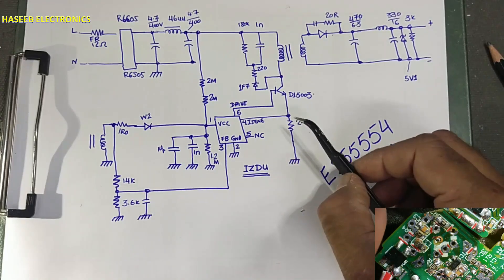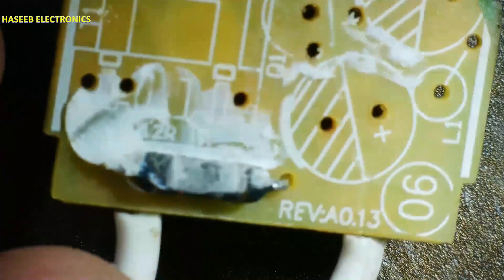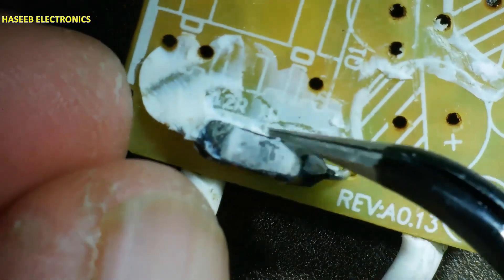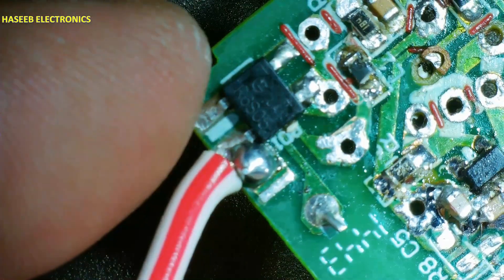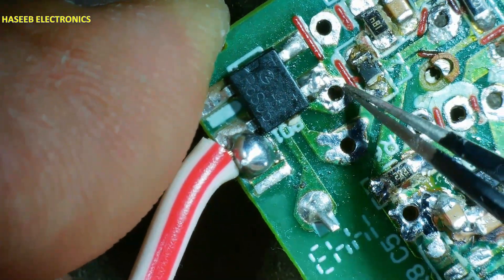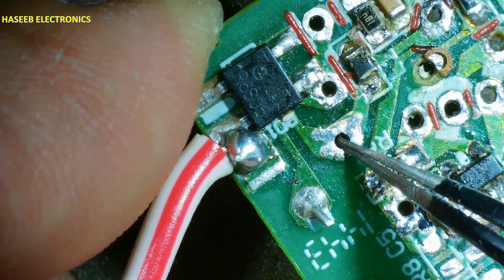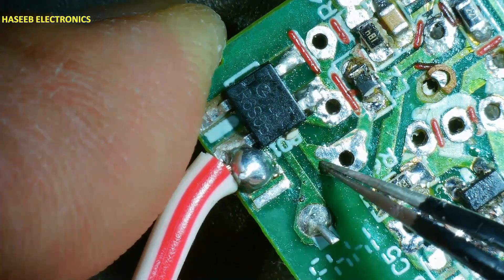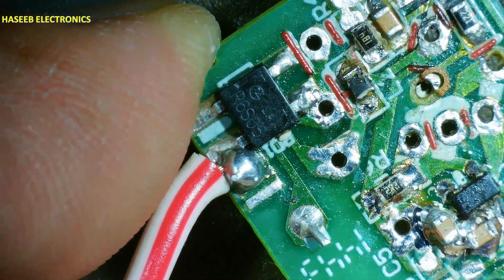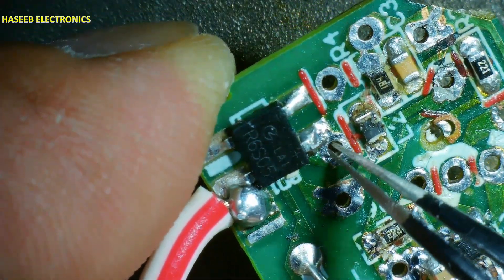I am sharing its diagram — it might be useful for someone. Line and neutral: this fuse is a 12-ohm 1-watt resistor, reaching to bridge rectifier R6S05. The positive terminal is reaching to the first capacitor. Positive terminal and negative terminal is connected from inside; negative reaching here — it is a 4.7 microfarad 400-volt capacitor.